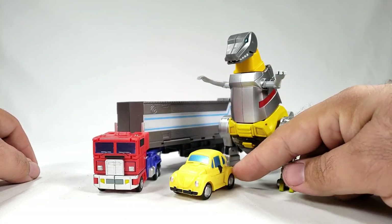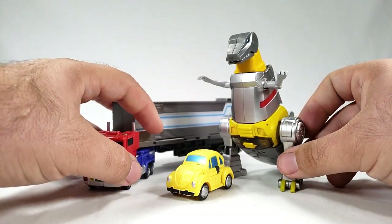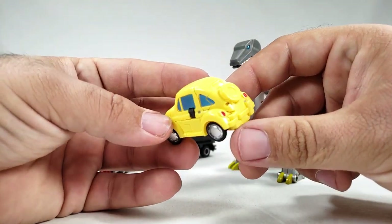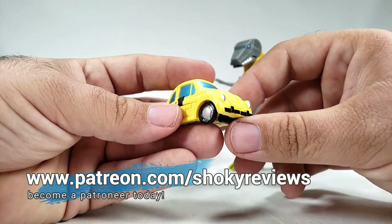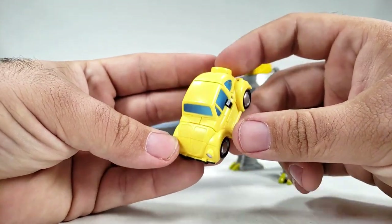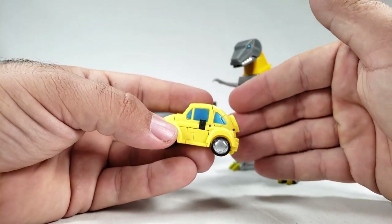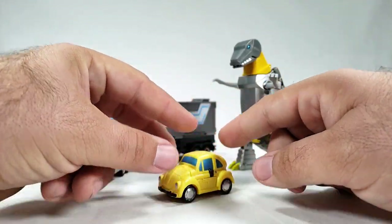That's going to be it for this little third-party Flipper review. I hope you enjoyed it. If you like it, go ahead and give me a thumbs up. You can pick this up anywhere — I got it at TFSource. Hit that subscribe button if you want to stick around for all my fun nerdy reviews. Trying to get this new channel up to a thousand subscribers. If you want to support the channel, hit up the Patreon on screen or check out the Shoki T-shirt store — links are in the description below. I'll catch you on the next one. Remember, as always, keep on nerding!